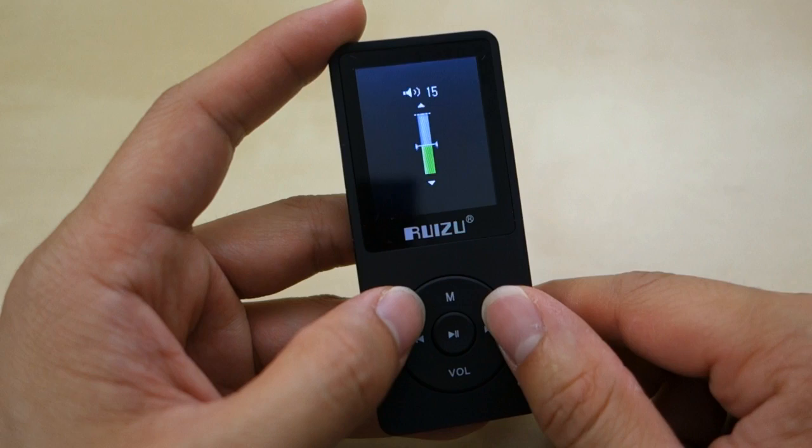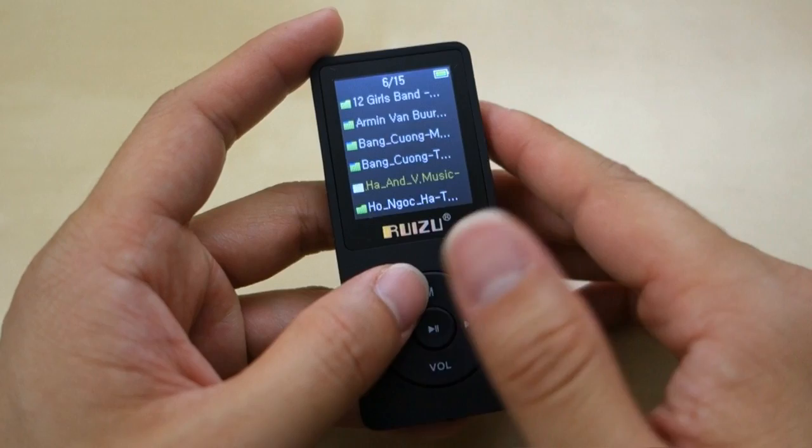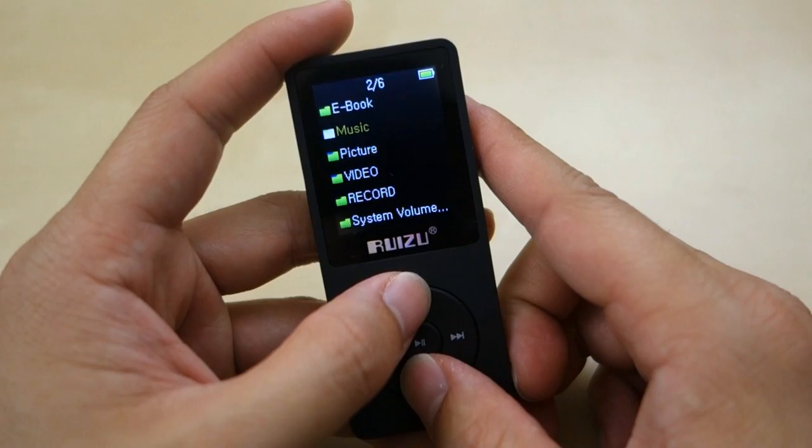To change the volume, you just hold the volume button for a second and then adjust the volume. Press OK again to go back. The menu shows your current location. I loaded a bunch of songs on here — some MP3s and some FLAC files. This unit will play FLAC files with no problem at all.